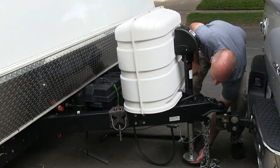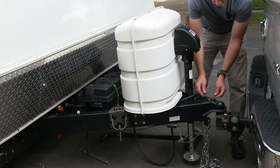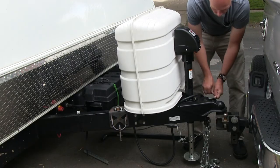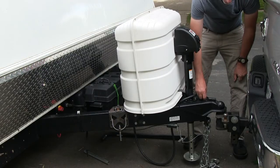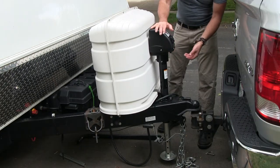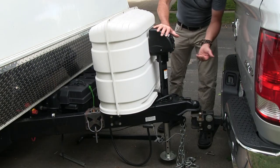With this raised off the ground, we want to unhitch the trailer. Pull the cotter pin out, pull the end off, pull the cotter pin out, then just pop it up a little and loosen it up here. Now we're going to extend the trailer to lift the tongue up off the ball.